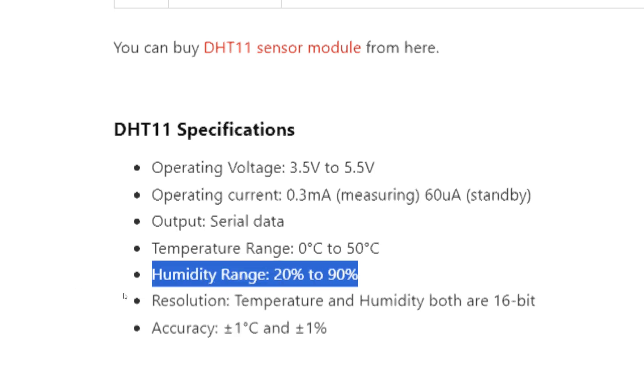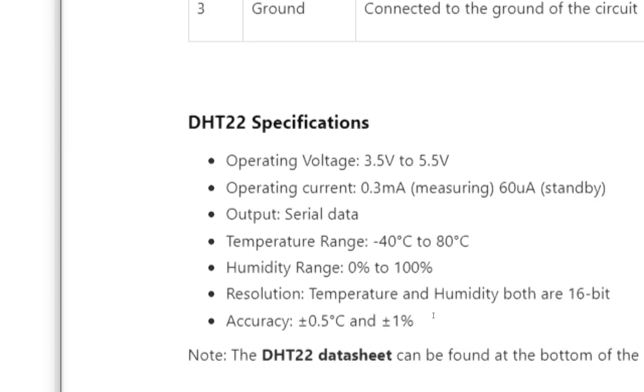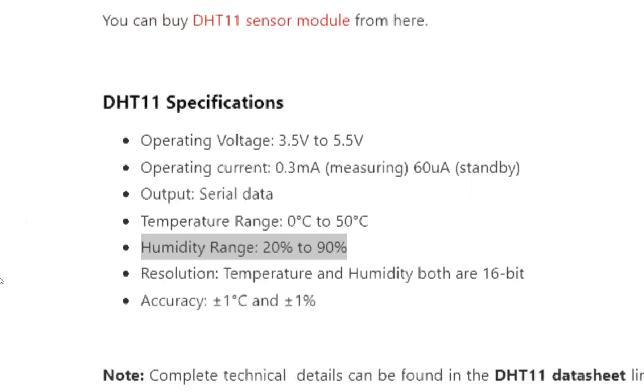For humidity range, the DHT11 can measure from 20% to 90%, while the DHT22 measures from 0% to 100% — also a significant difference. The accuracy for humidity measurement for both sensors is plus or minus 1%. The resolution for both is 16-bit for data transfer.